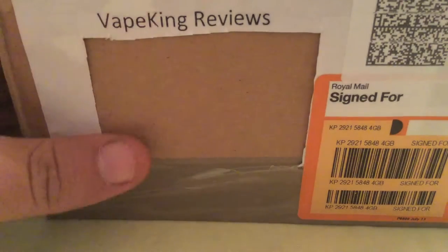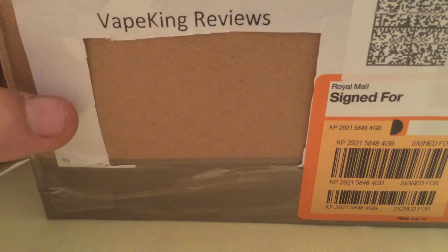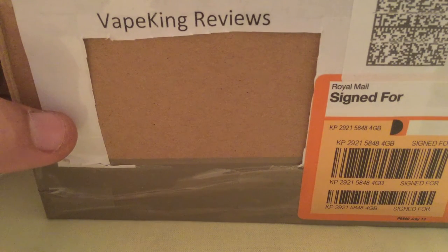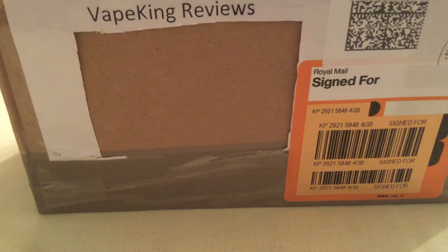Like I say, it's the Coupo Plus, which is made by the same company as Smok, that makes the X-Cube 2, which I have as well. This is made by the same company as Smok. The Coupo Plus is a 200W TC device.